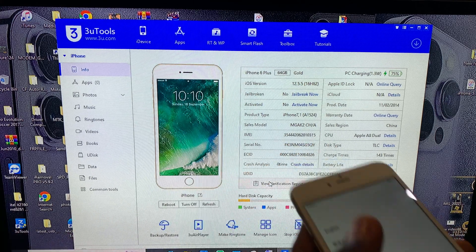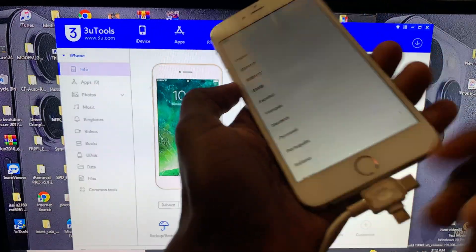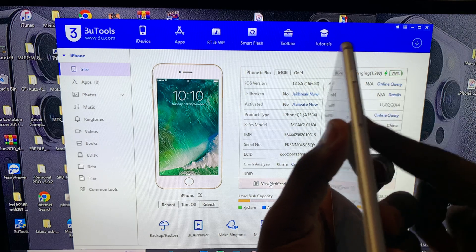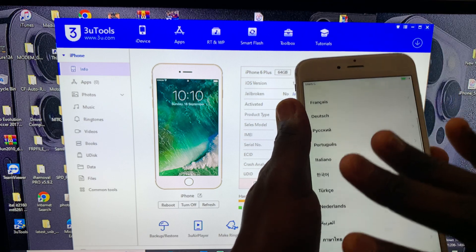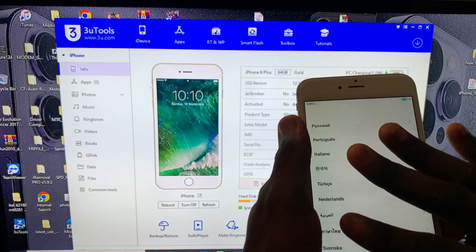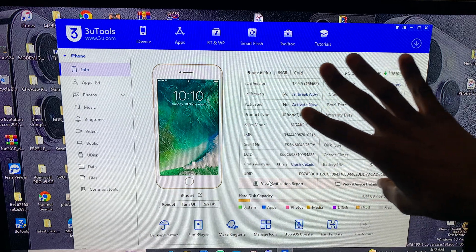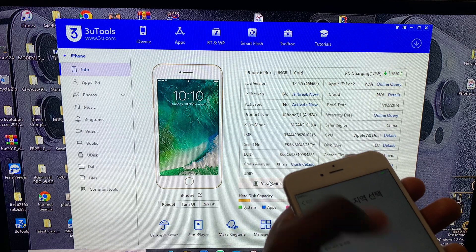To put your device into DFU mode for iOS 12 devices, you have to press the home button and the power button together until the screen goes out. When the screen goes out, wait four seconds, then release the power button while keeping holding the home button until your device shows DFU mode here. So let's jump into it.